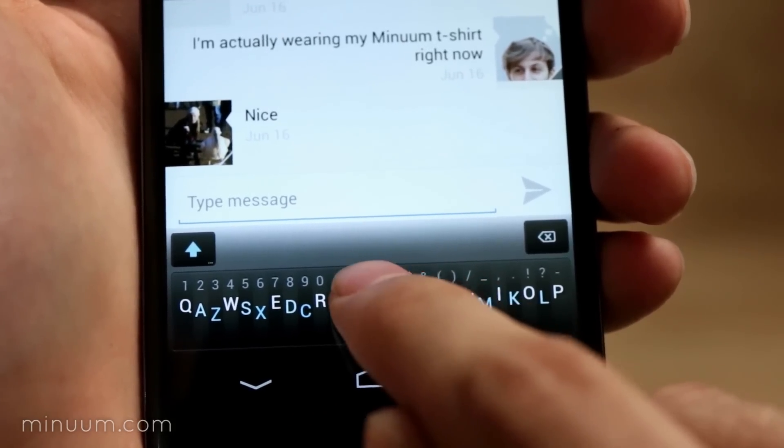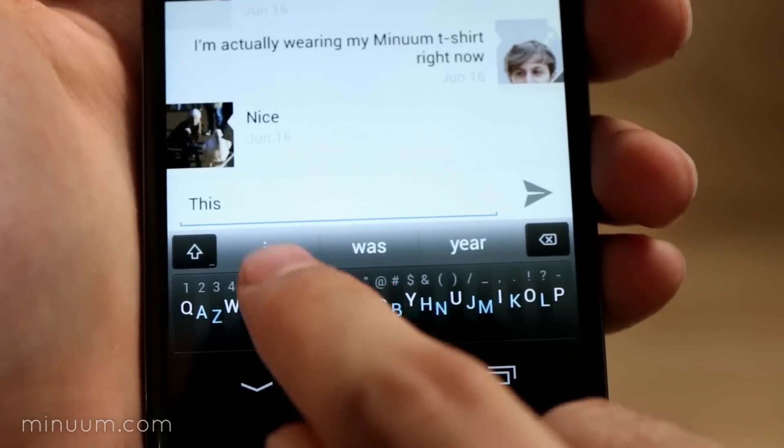Not only does Minuum learn from what you type, but it also predicts the next word that you might want to type.